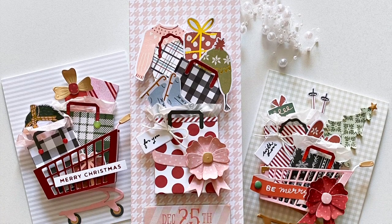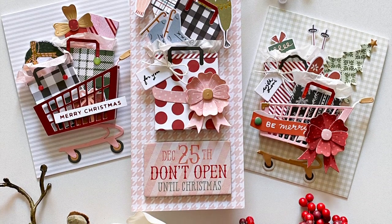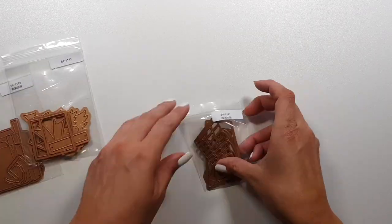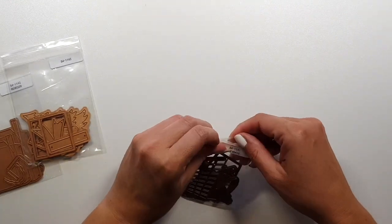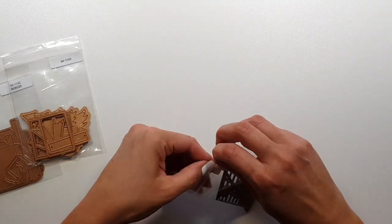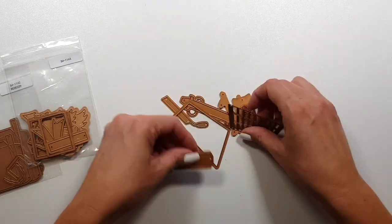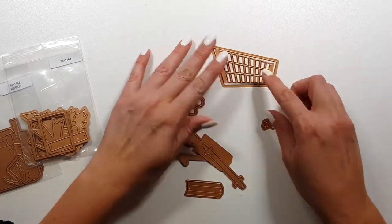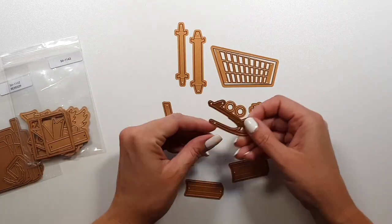Hi there, Zsóka here, and today I'm sharing a few cards with the new Spellbinders Edge to Cart collection. When I first saw some pictures of this collection, I couldn't contain my joy. It was just so cute. I think it's such an amazing idea and it's so well designed. All these add-ons, it's just wonderful.